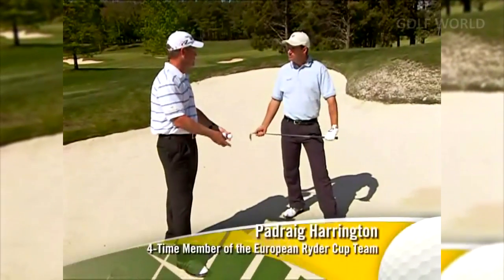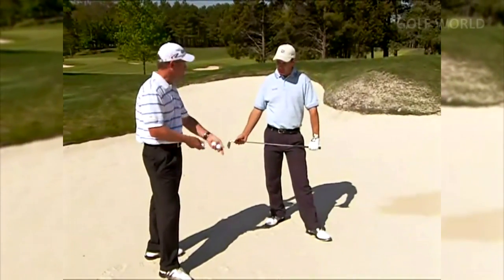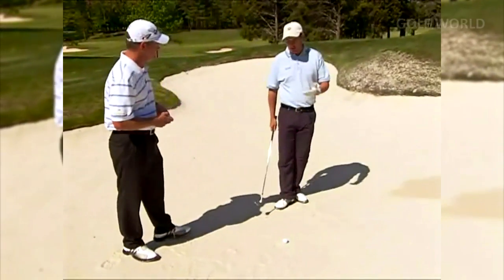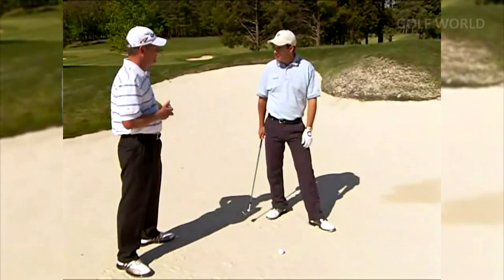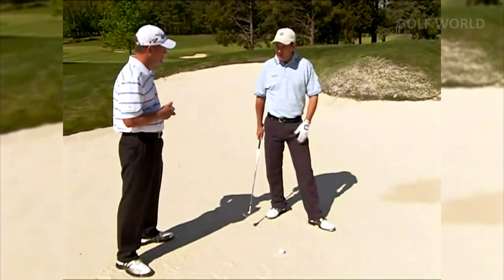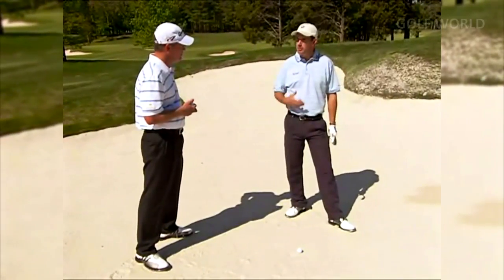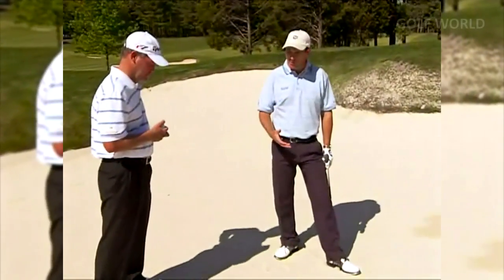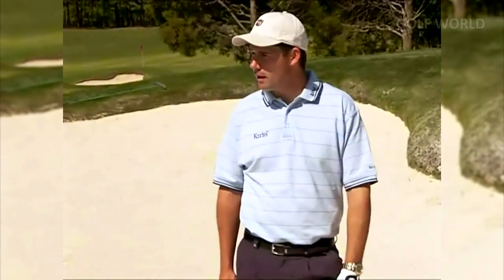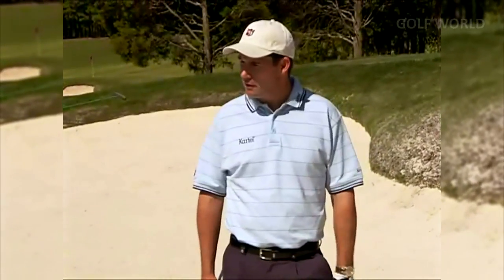Here we are in the cat box. I know it gives amateurs fits — hopefully we're going to give you a few things to help get the ball out. Talk to us about what you do when faced with a bunker shot. Well, at my level, I'm just picking my target and focusing on that, assuming my work and practice in the past has prepared me to hit that shot. On the course it's only the target. On the practice ground I might hit 10 or 15 shots warming up, making sure my technique and setup are right, then back to focusing on the target — probably a two-to-one ratio of mental to physical practice.